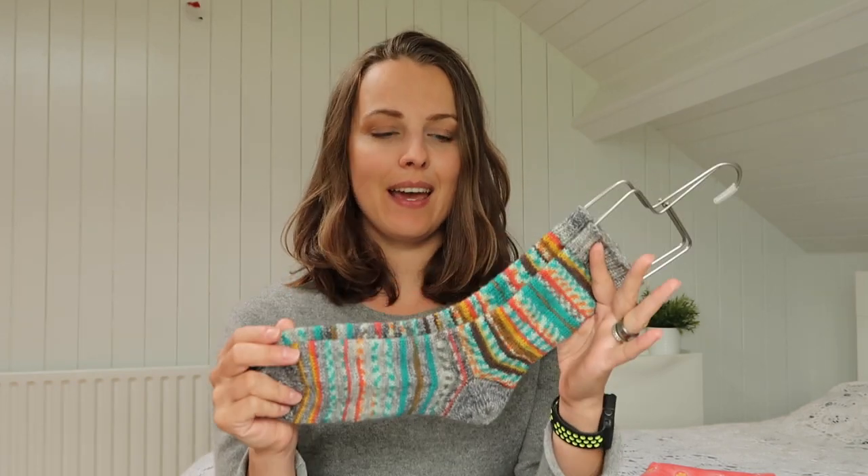I'm using the sport weight yarn here, but this is a fingering weight yarn, so I'm going to tell you how to adapt that tutorial — and there is a pattern underneath, so if you want to grab a copy, go for it, to knit socks like these.